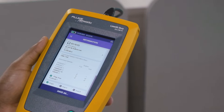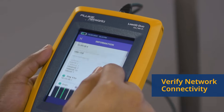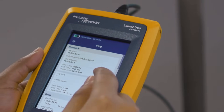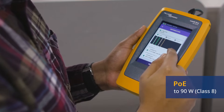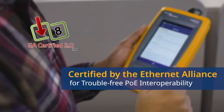Plug the LinkIQ tester into an active switch port and you'll get the switch name, port number, and VLAN information. The ping test verifies IP addressing and connectivity to key network resources. If the switch supports Power over Ethernet, we'll tell you how much power is available and put a load on it to verify the switch can provide it. It's certified by the Ethernet Alliance for trouble-free PoE interoperability.